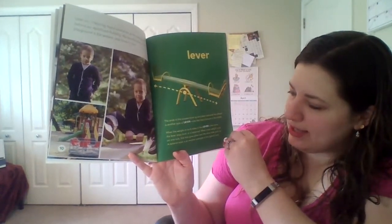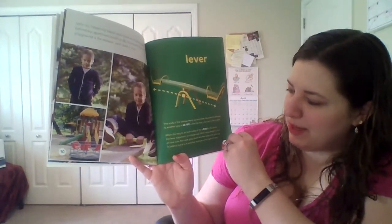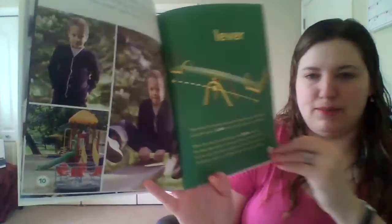When more weight is put on one side, that side goes down and the other side goes up. A balanced scale is another example of this type of lever.